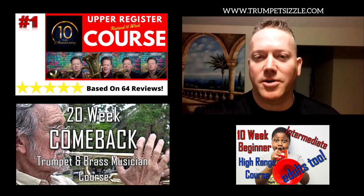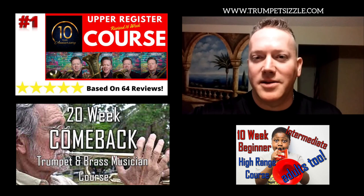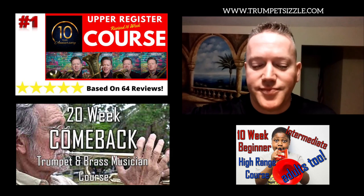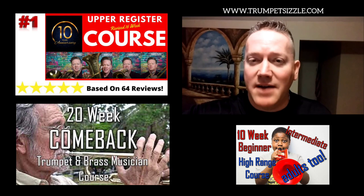Why do you really need to have more range than what you see on the page in your rehearsal and your ensembles? I'm going to show you why — the highest notes you have in your ensembles is not where your range needs to be. Your range really needs to be a lot higher than what you have to play in your music.